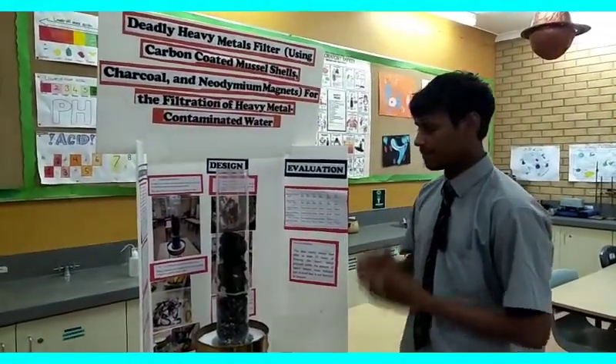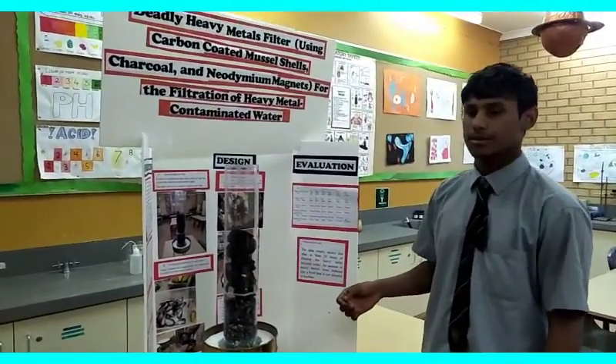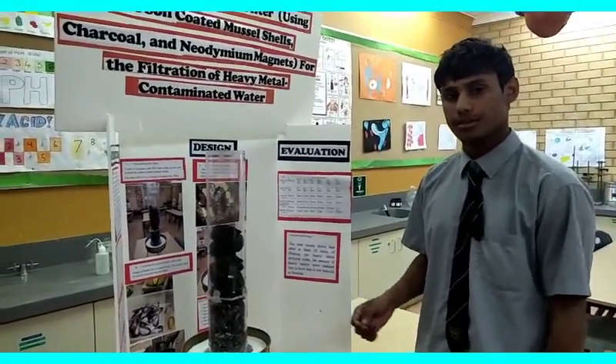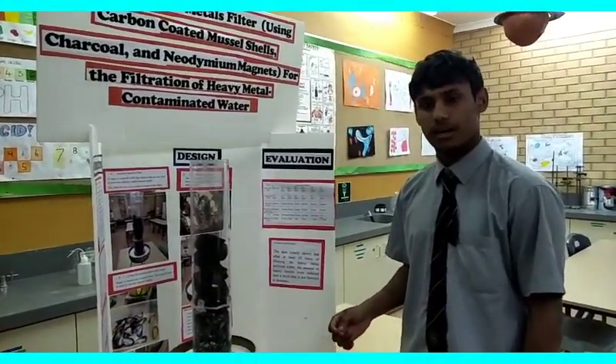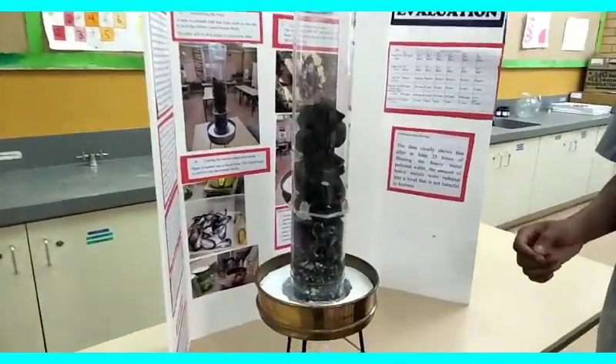Hello everybody, this is my deadly heavy metal filter right here and I'm going to show you how it works. Just like a regular old filter, you pour your water through it — it has dirt in it or anything — and the filtration methods then the filter will clean your water. Mine is a deadly heavy metal filter.